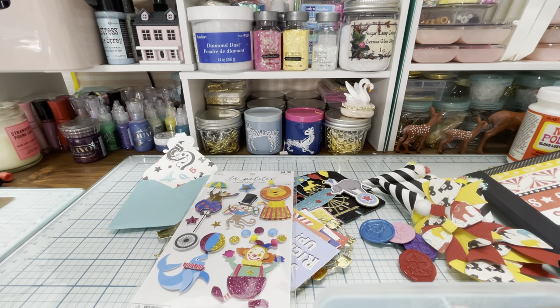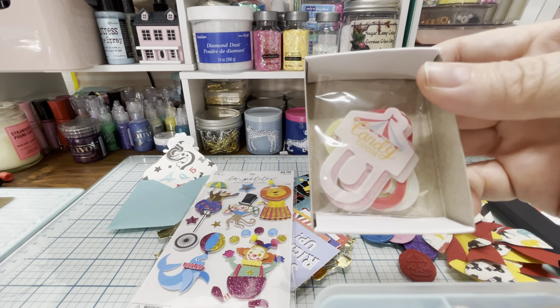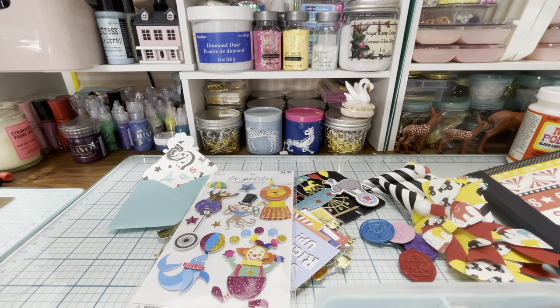Let me see if I can open these so you guys can see them. So they come in this cute little box and it just says candy. I'm not going to open all the way, but just to give you an idea of what they look like. So there's those, and there's a few more — I think even two other things from Daiso. I'll show you.